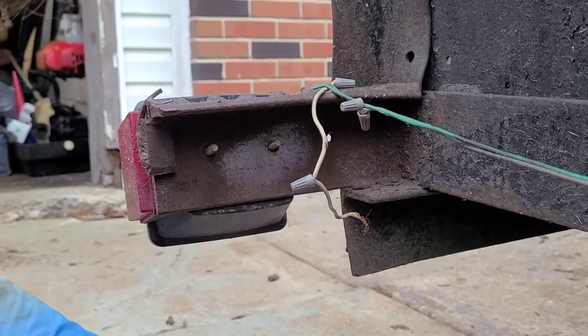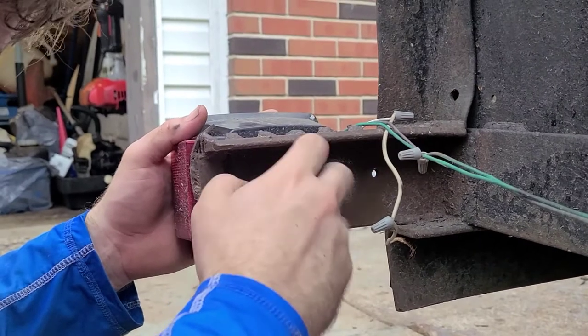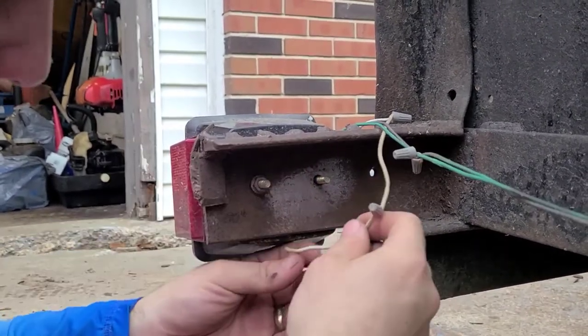So what we're going to do here — take this handy dandy washer and nut it and screw it.